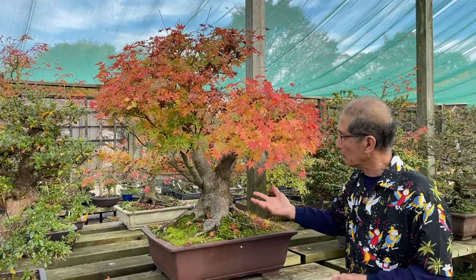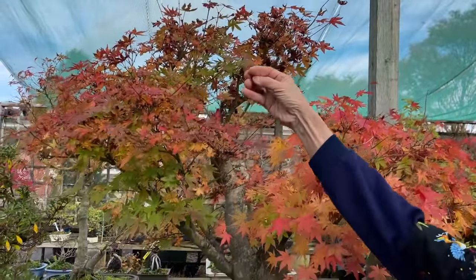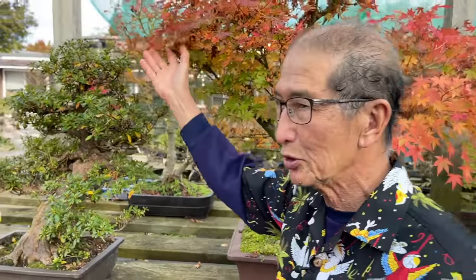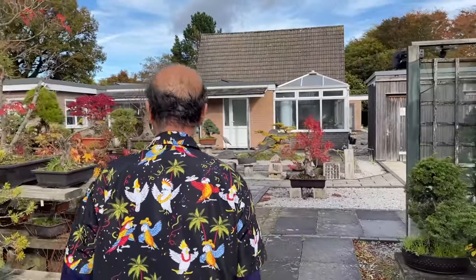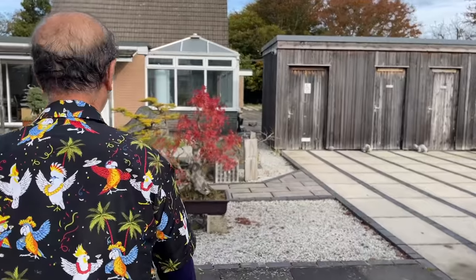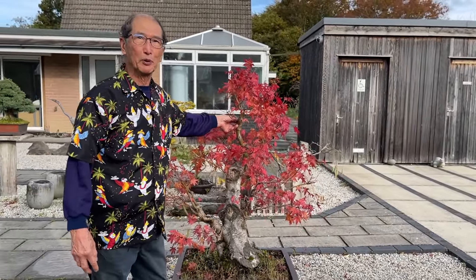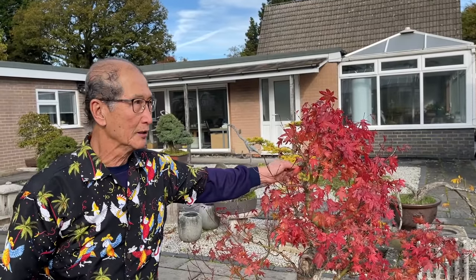Sorry if I keep showing these big maples - look at that great big beast with that big trunk. It's about to shed its leaves, so most of my maples seem to be big maples. Let me show you the other one I did with the crowbar - that's another big one. So I'm going to show you what we can do with young maples.